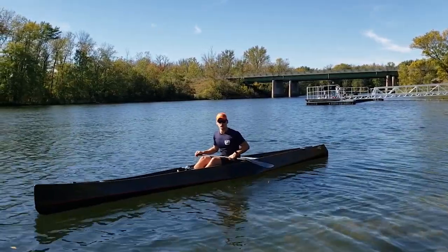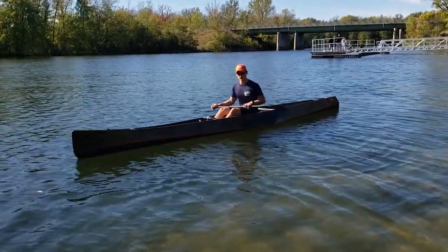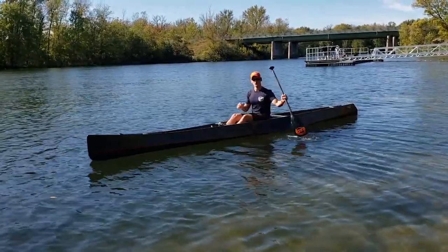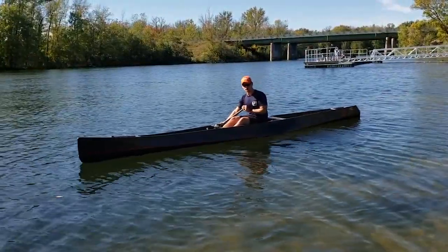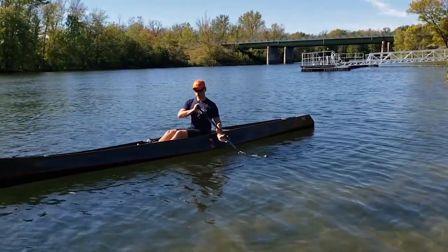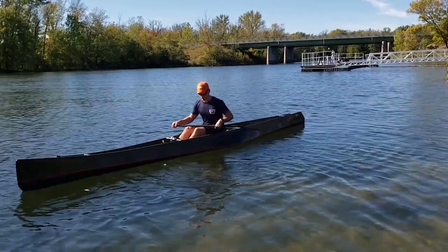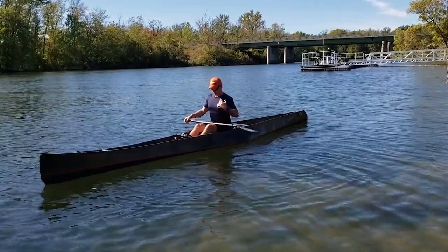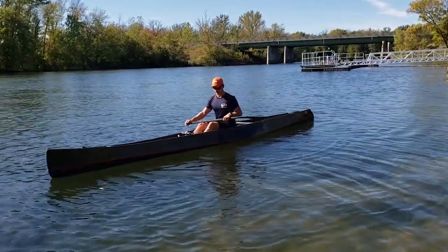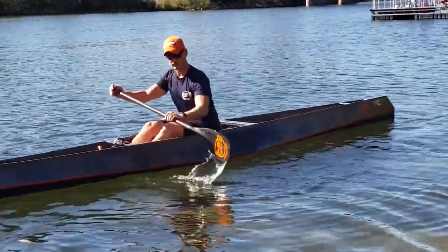The first drill that I do I call a catch drill. Basically all I'm going to be doing is slicing my paddle in and out of the water. I'm going to start off slow and then increase the speed until I'm doing it just bang bang bang bang bang. You're going to be stationary for this drill. Get into that good position where you're sitting upright and hit that catch position. All I'm going to do is slice it in, pull it out, and slice it in.